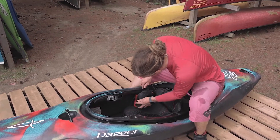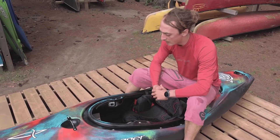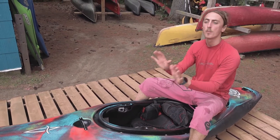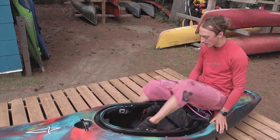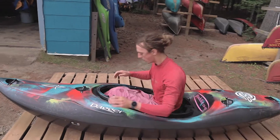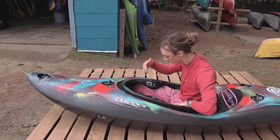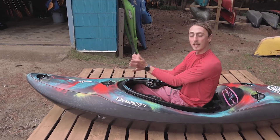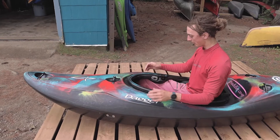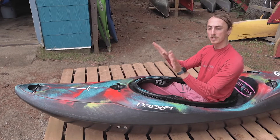The last thing is making sure that the foot blocks — the bulkhead — is appropriately distanced so that I'm not sandwiched into the boat, but I do have a point of contact for my feet to push against. The way we check that for fit is by sitting in the boat, putting our knees out and up into the thigh braces. I like keeping my heels together with my toes pointed outwards — that way it allows my knees to push outward.